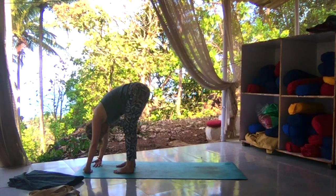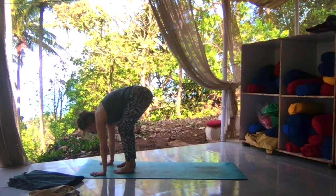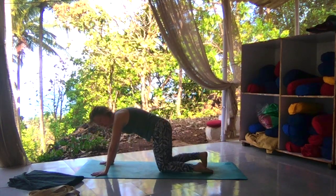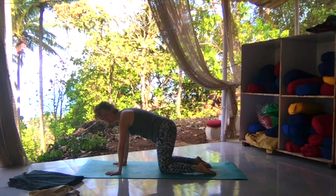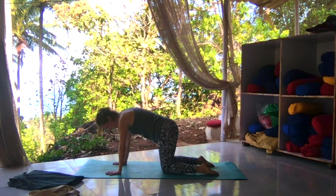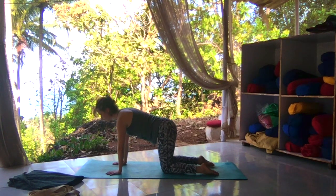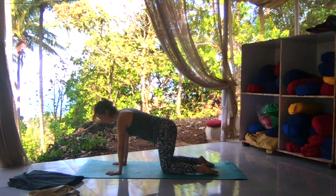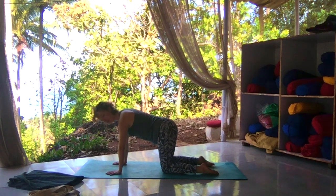One more deep inhale here. Exhale, place your hands to the mat. Start to bring your knees down towards the center of the mat — we're coming into tabletop. The wrist creases are parallel to the top of the mat, knees directly underneath the hips, fingers facing forward. Inhale, make yourself strong. A neutral straight spine as you gaze directly down in front of your hands. Bring your belly in and make your back strong and flat like a tabletop.